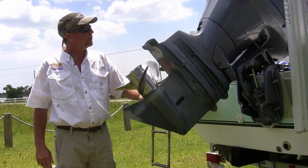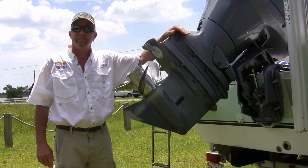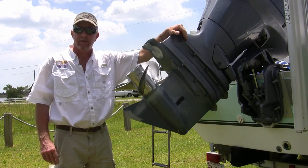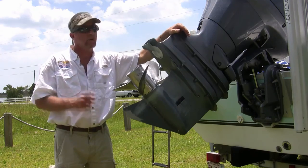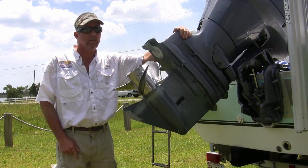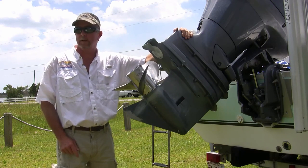Ladies and gentlemen, we have descaled this outboard engine and now we're getting ready to put it back in the water to have a good day on the water. So next time you're having any problems, or for routine maintenance, use Bright Base Hammerhead Marine descaler, and we'll keep your engine running cool like the day it was new.